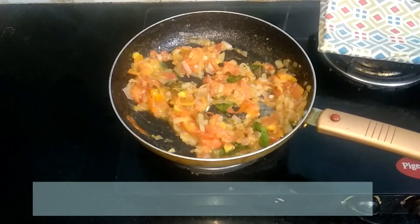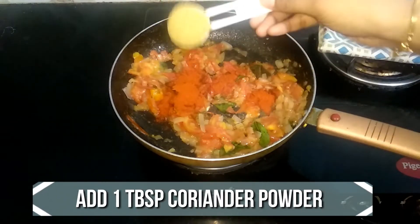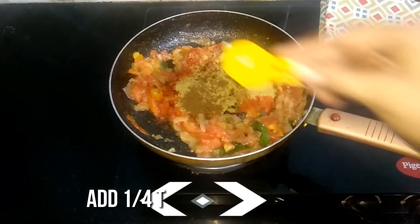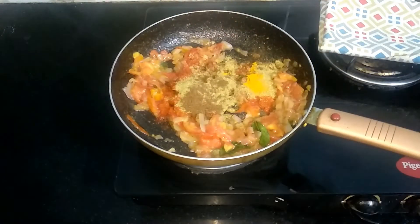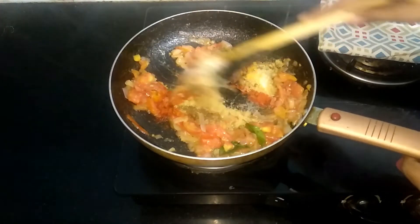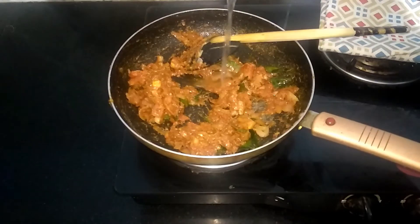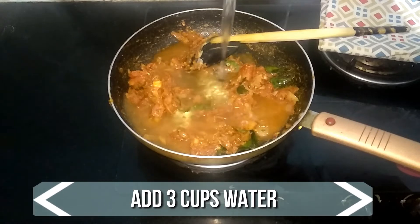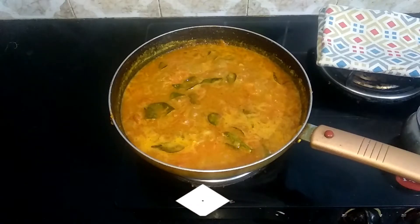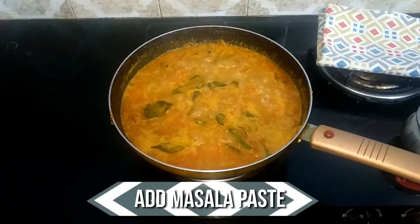Now add one tomato cut into cubes. Sauté well until the tomato turns mashy. Now let's add the spices — a teaspoon of chili powder, one tablespoon of coriander powder, quarter teaspoon of garam masala, quarter teaspoon of turmeric powder, and a teaspoon of salt. Mix well until the raw flavor of the spices goes off.